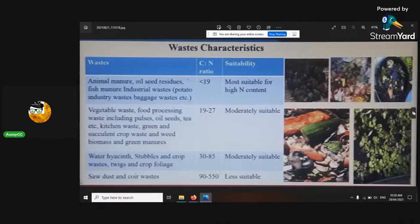Water characteristics of compost: you can see the different carbon-to-nitrogen ratios. Below 19:1 — that's animal manure and bag waste, most suitable with high nitrogen content. You really want moderately suitable ratios. If it's too high in carbon, it won't break down fast; too low, it will break down too fast. These are just different ratios and what happens at each one.